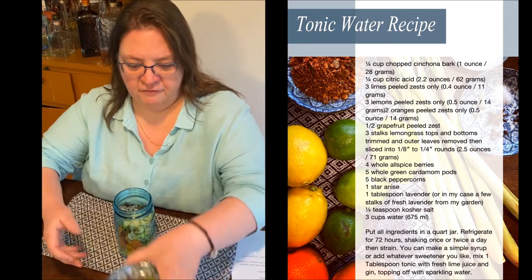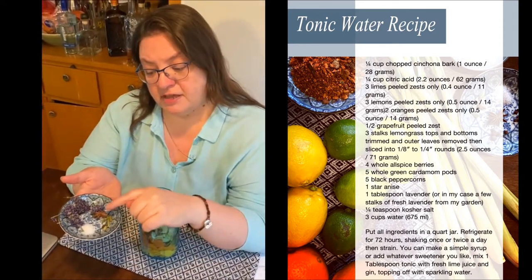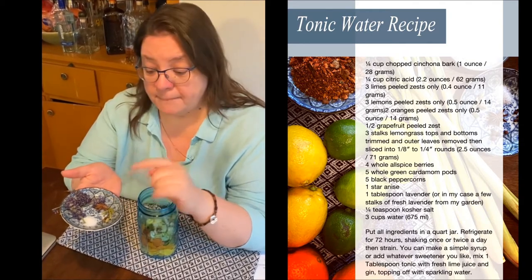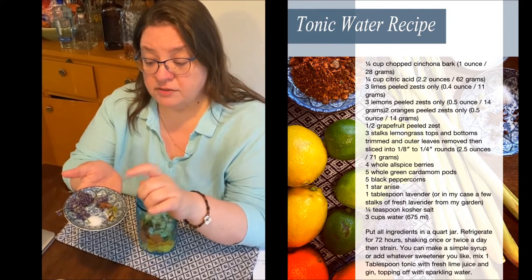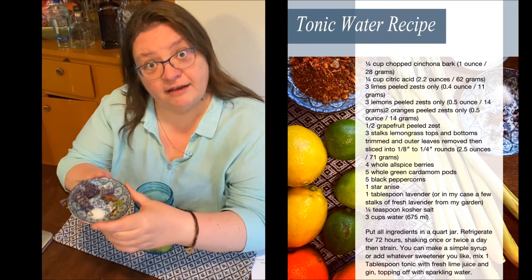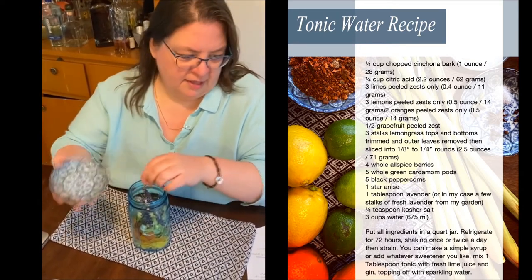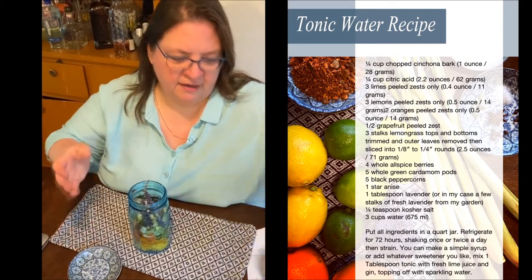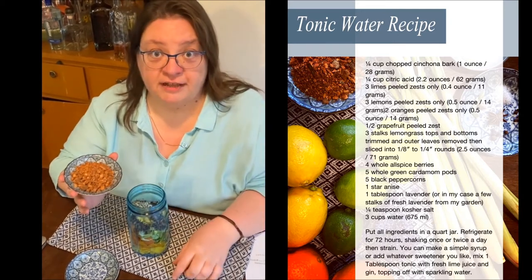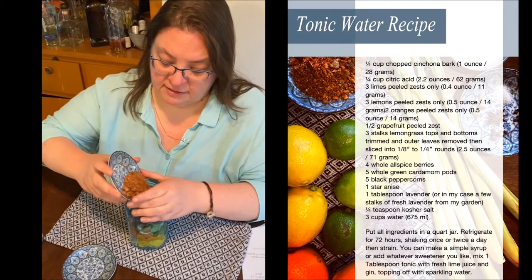Then we have some flavorings: these are green cardamom pods, here's a star anise, some allspice berries, black peppercorn, some kosher salt, and some fresh lavender that I pulled right out of my garden — put all that in there. And then the cinchona bark, which is the challenging item to find usually. Dump that in there.